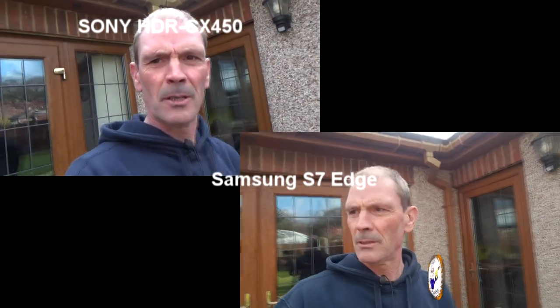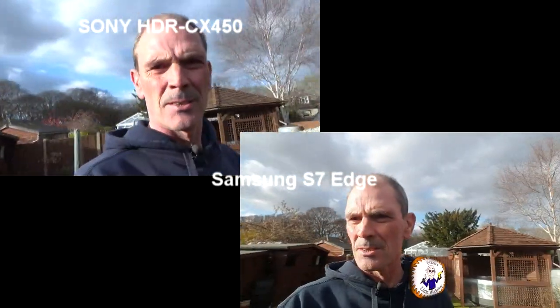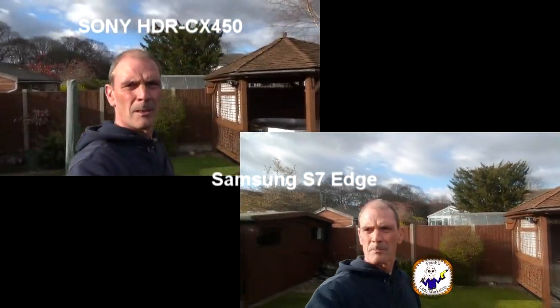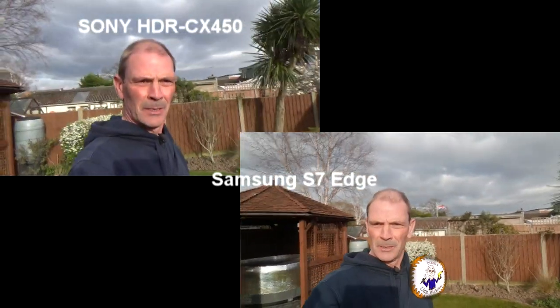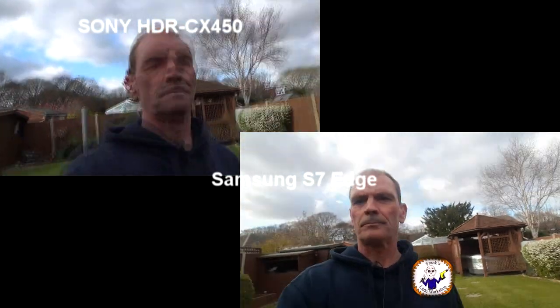One more last little test — I've come outside to see what it looks like with daylight. The Sony looks like I'm still quite white, so possibly the white balance needs adjusting, but that's as it came out of the box. Let's look into the sun and see how it deals with that. Arms length, just have a spin around here — see which one you think is better.